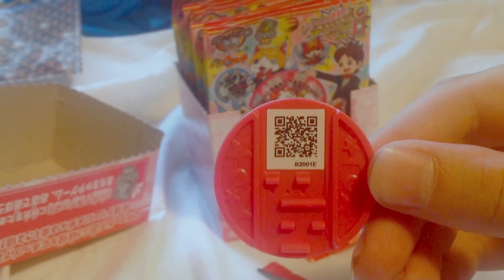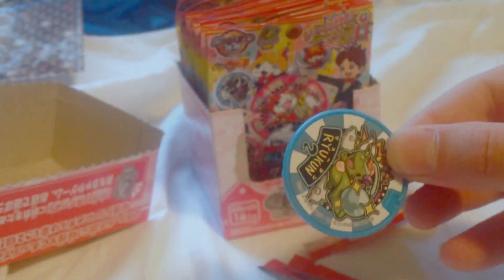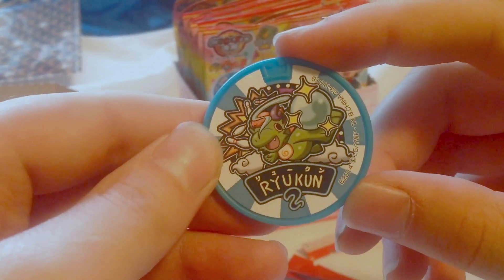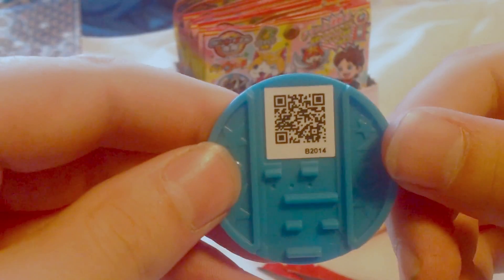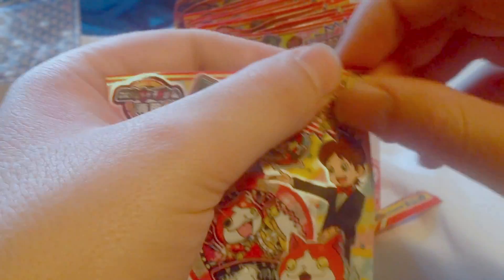There's his QR code, and yes, I'm showing off the QR codes for these. And we got the Bowling Draggy again, or Ryukun. Commons are more or less holographic or something.